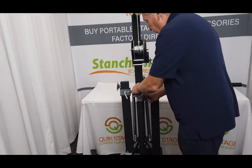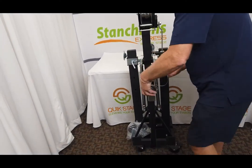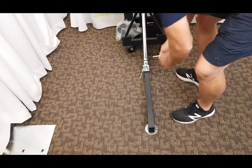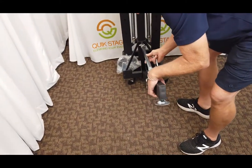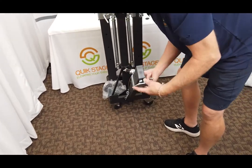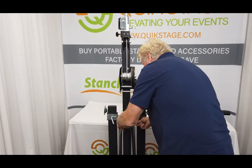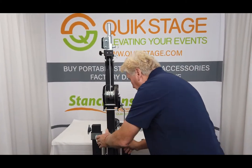The outriggers work like this: you have four outriggers that come out, you pull the pin, you put them down, you lock it in place, and you have a turnbuckle to fine level it. If you were on a hill or a step or something, you could do that. It comes with a really nice steel foot pad on it to give it more stability, and you're done for shipping — you just put the pin back in the location here.